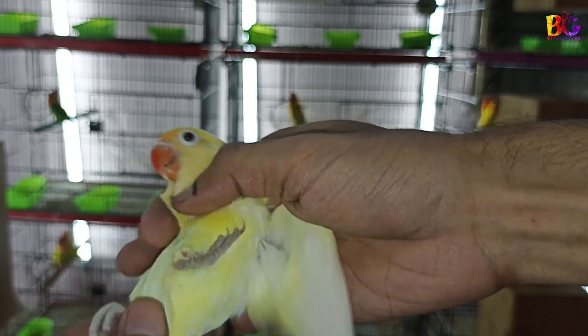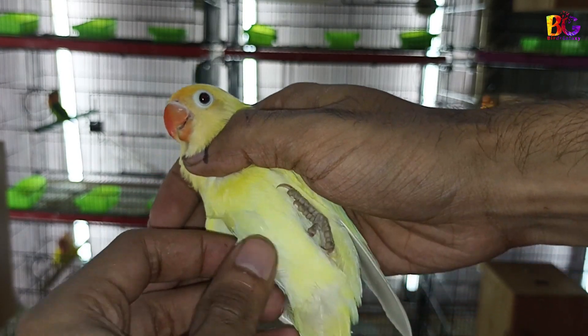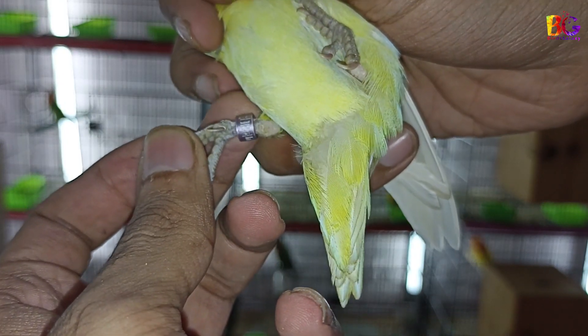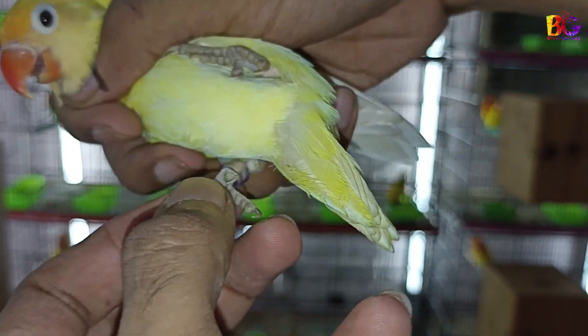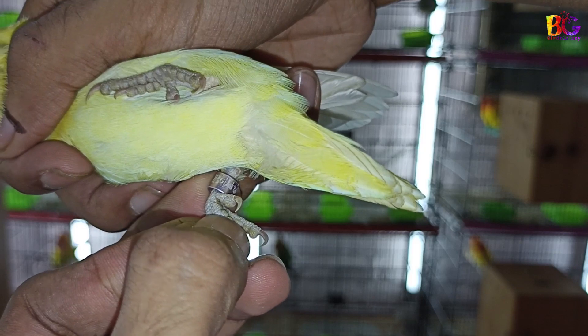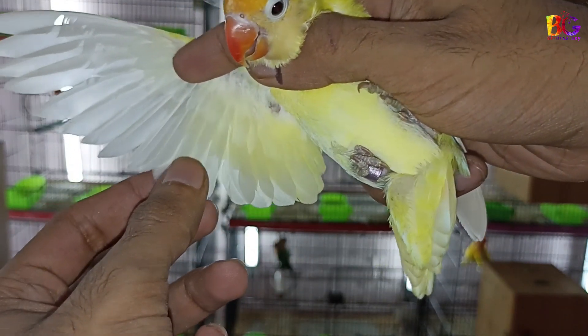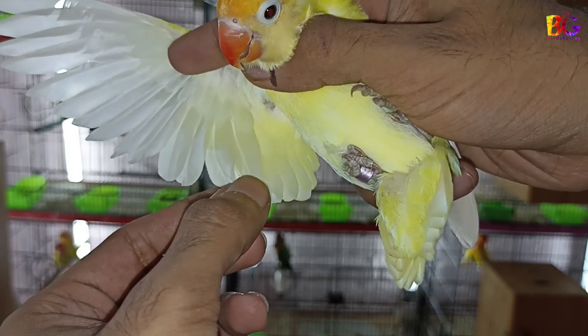As you can see, this is a turquoise decino bird. You need to open his wing and pull out 2 feathers from the lower side. Do not pull his flying feathers. Also remember the bird's ring number — first write the ring number, then take the sample. That's how you can take a DNA sample.